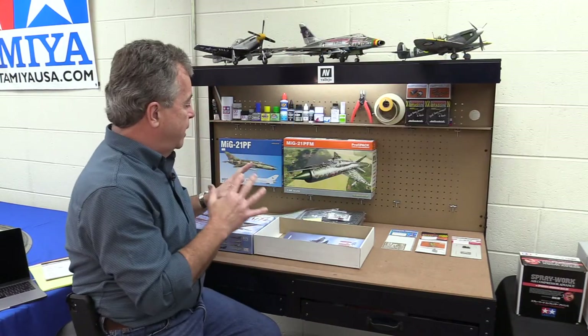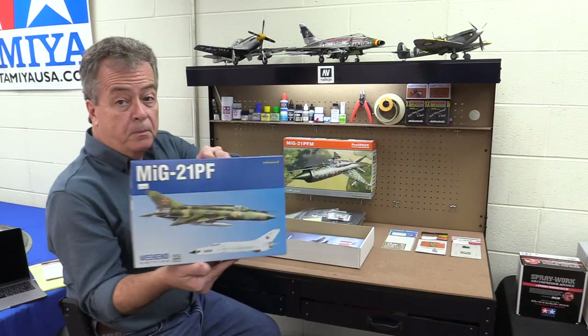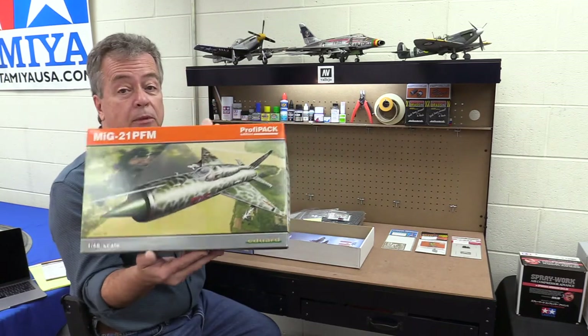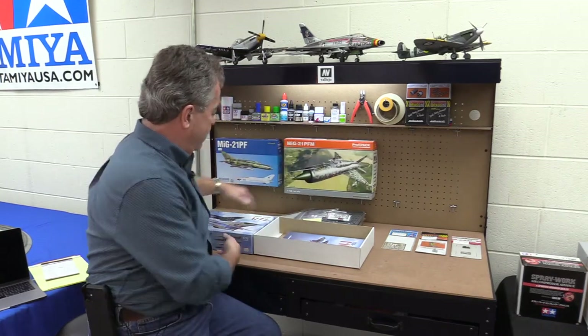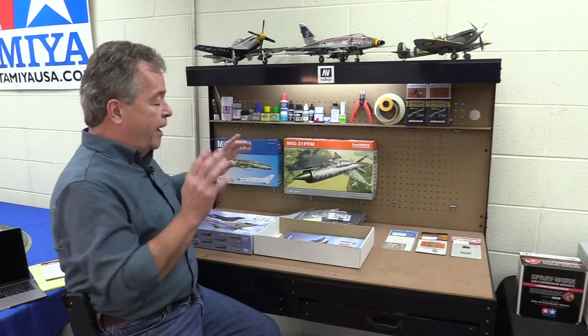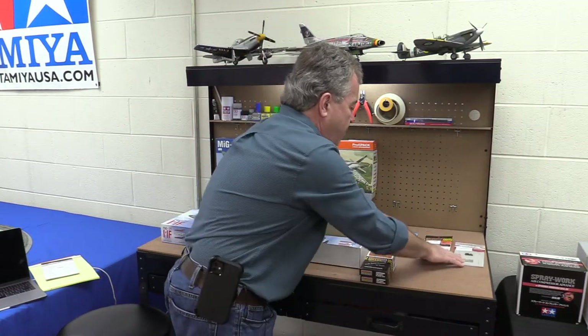So those are the three types of Eduard kits: the Weekend Edition, the Profi Pack Edition, and the Limited Edition. I hope that clears it up a little bit.